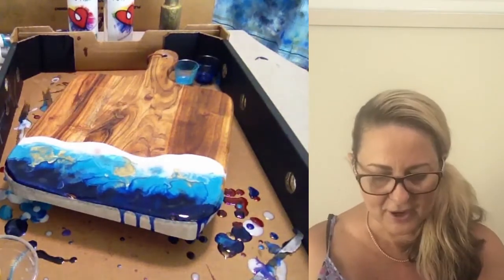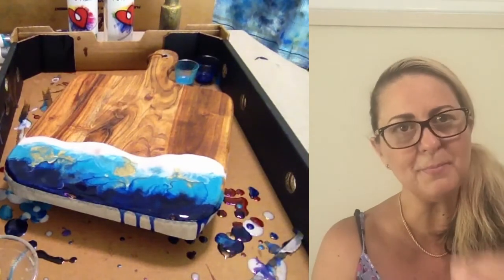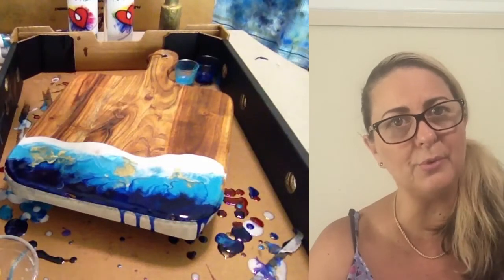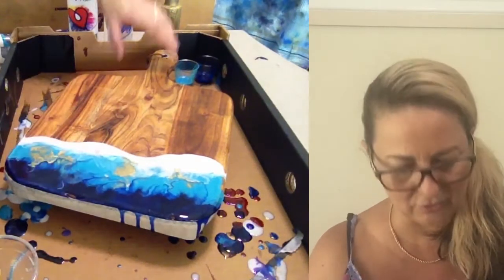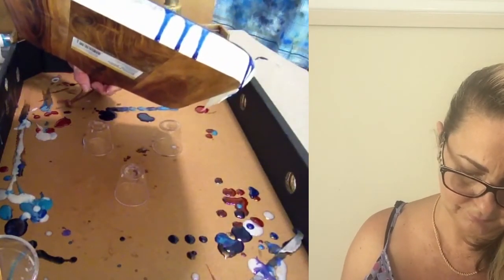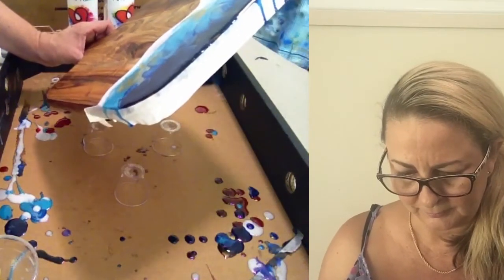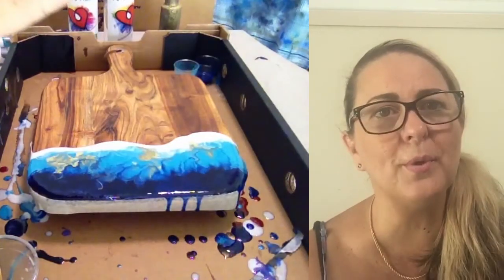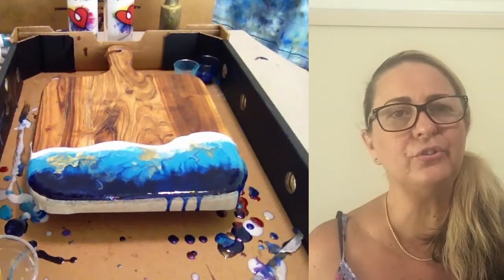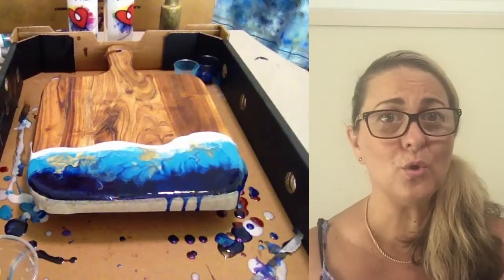Another thing you can do — because resin is a pouring medium it moves with gravity too — so you can pick up your board and tilt it around to move the resin. Once you're happy with what you have, walk away and leave it. Don't overwork it.